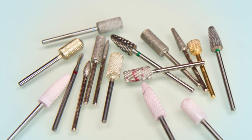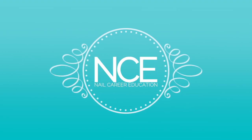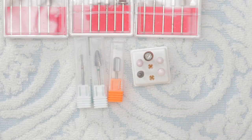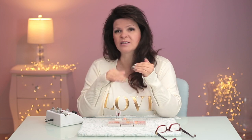There are so many e-file bits to choose from. I'm going to show you my must-have favorite five. When I first started nails over 30 years ago, we only had three bits to choose from. Now we have tons, but I've still reduced it to my favorite five that I use constantly, day in and day out, for every set of nails.